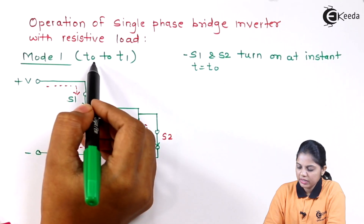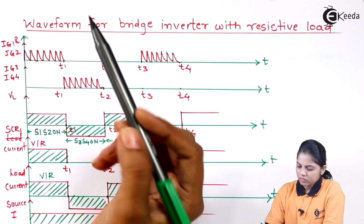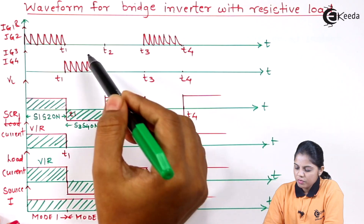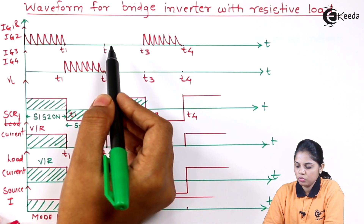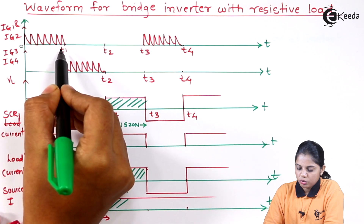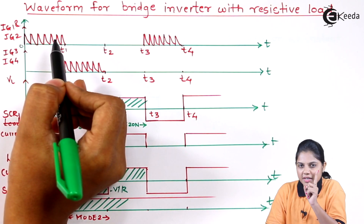The first mode is T0 to T1. This naming convention you can understand if you look at the diagram — these are the voltage and current waveforms for a bridge inverter. We are going to study these waveforms in the next video, but I am just showing you where I have taken T1 to T2 and so on. My first mode will start from 0 to T1 and my second mode from T1 to T2.